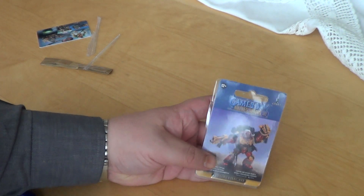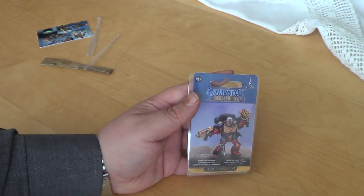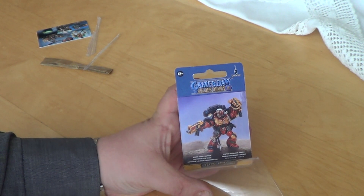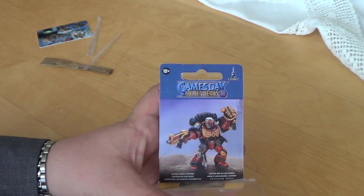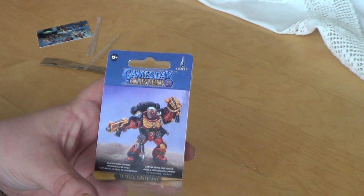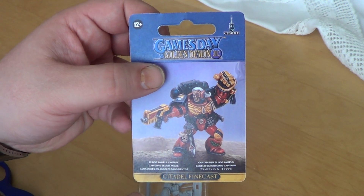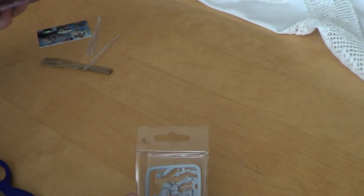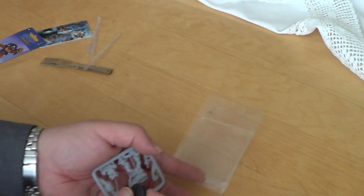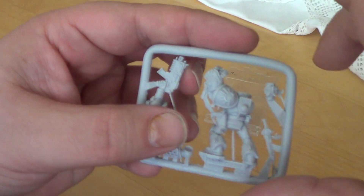As far as I can remember, this miniature or this style of miniature has been a logo of one edition of Warhammer 40K. I think it was the third edition — not sure on that. But I'm quite sure I have seen this Space Marine pose. So a base as we have seen, and now some close ups.